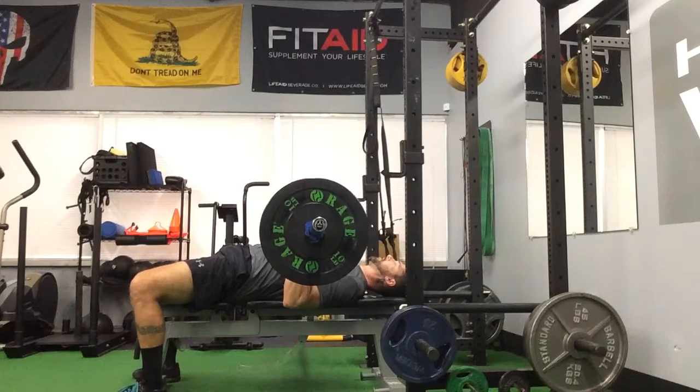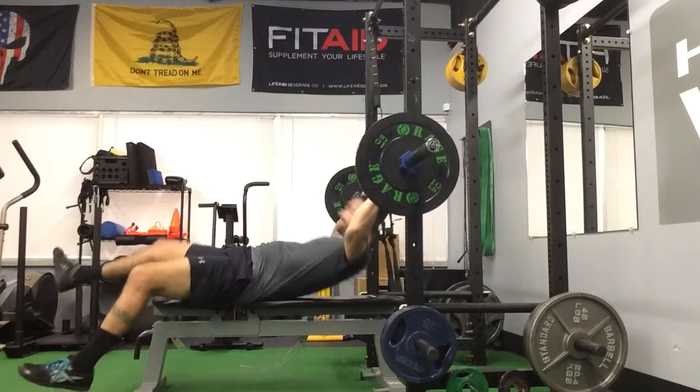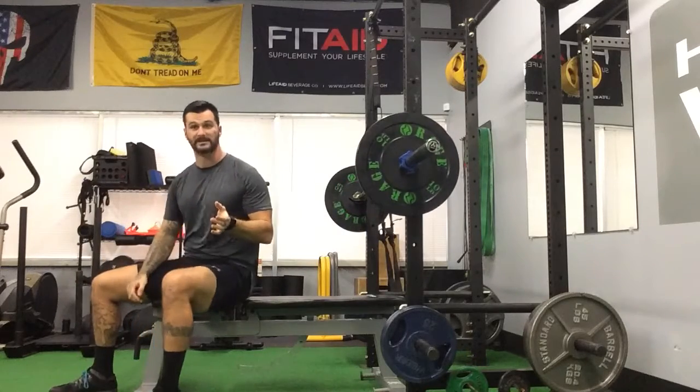Lock it in like I'm trying to bend the bar, exhale up, open up those triceps. I'm going to wrap that. So that one I have the mobility to get all the way into my chest.